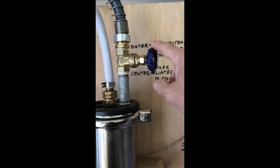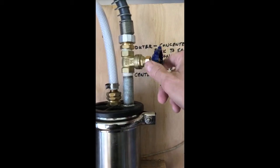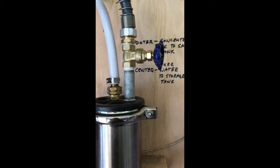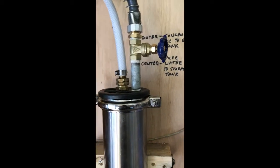I adjust the pressure in the system with this tap here — the outflow out. That's what adjusts the pressure in the RO membrane.